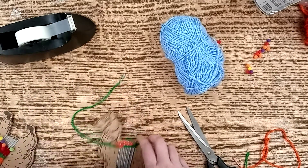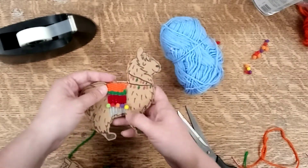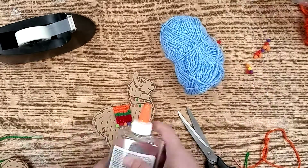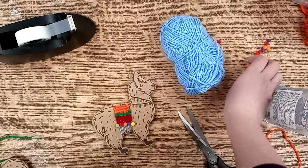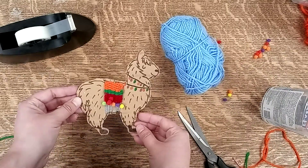So you keep going over and under until you're done, and then it will look like this. If you want to finish it off, you can just put a dab of glue on each string and put a little pom-pom on it — and there you go, you have a little cardboard llama!